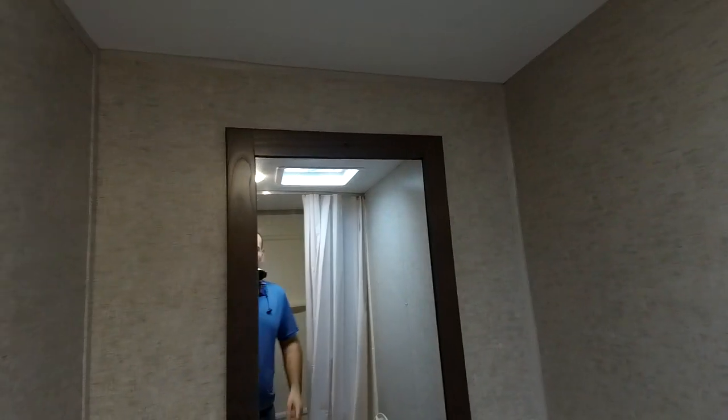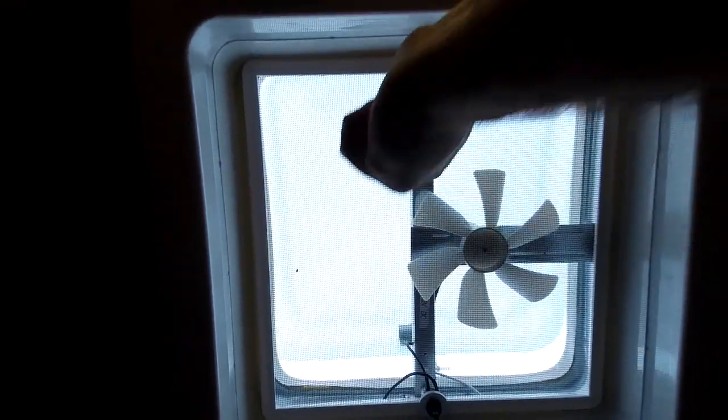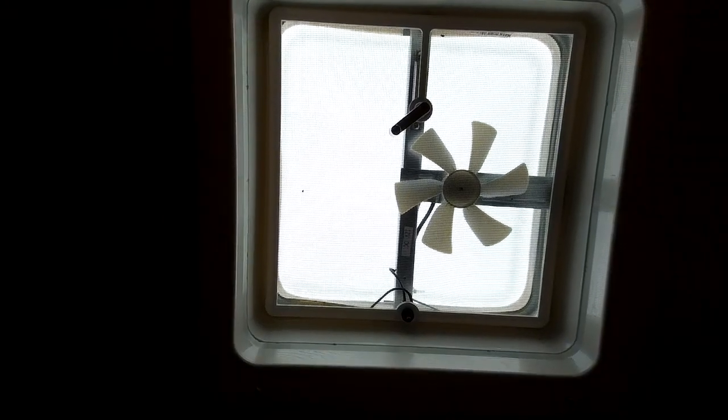A really nice thing about this RV is that in the 20-foot range, a lot of them have tiny bathrooms, but on this one the bathroom is basically the full width of the RV. You have plenty of room to change and do everything you need to do, plus storage underneath the sink. There's also a pretty good-sized shower. And there's a vent in the bathroom — on a breezy day you can just open it up and get a lot of air sucking through to keep it cool. During the summer, if you have this open and a window open, it'll keep it 15 to 20 degrees cooler, so your AC doesn't have to work as hard.